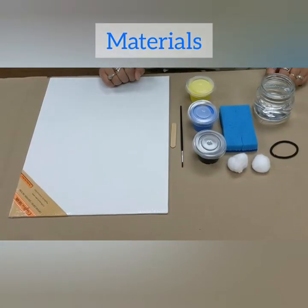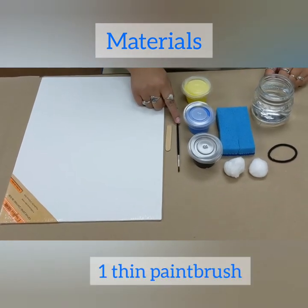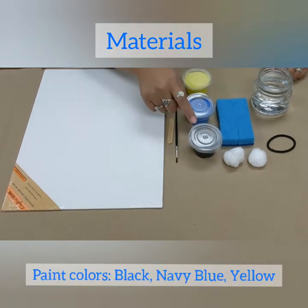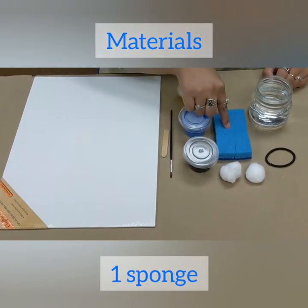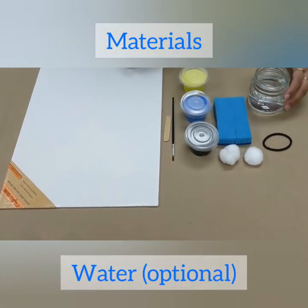Here are the materials you will be needing today: one canvas, one paintbrush, one popsicle stick, three paints in the colors black, navy blue, and yellow, one sponge, two cotton balls, one hair tie, and some water.